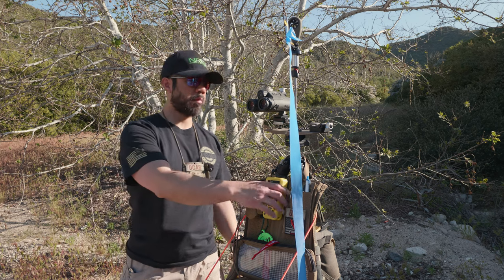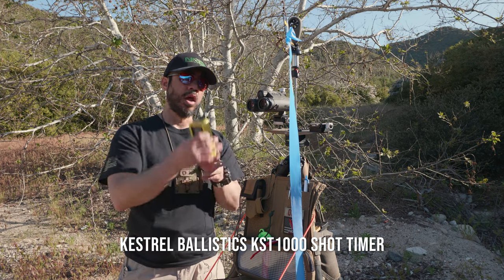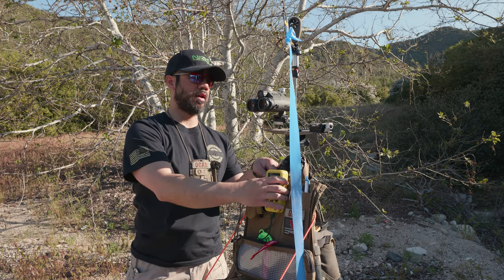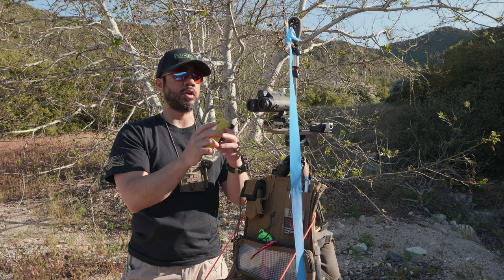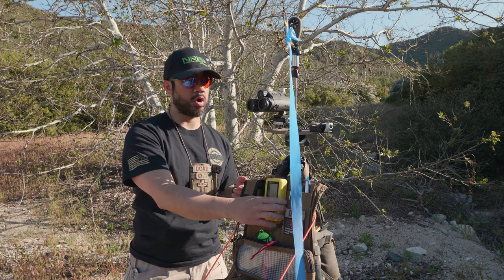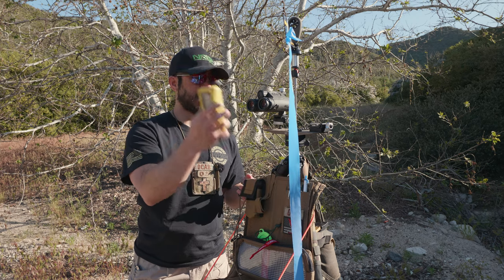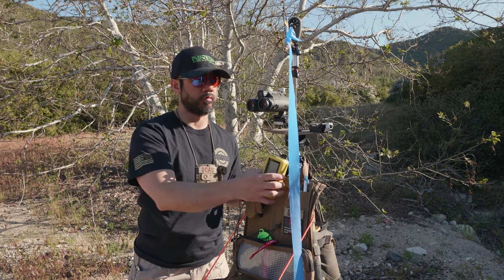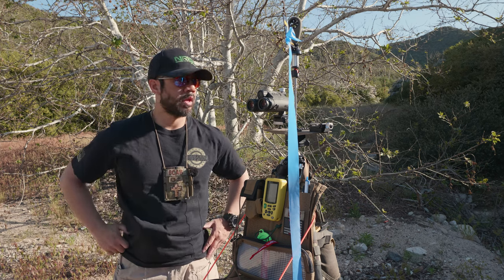My shot timer of choice as a match director and for practice is the Kestrel KST 1000. It's a really rugged shot timer. I'm still tinkering with the sensitivity because sometimes it doesn't pick up rimfire, especially with a long barrel — you need to get really close to the muzzle. But I really like it because I can drop it, it's waterproof, and it'll still be running when I need it.